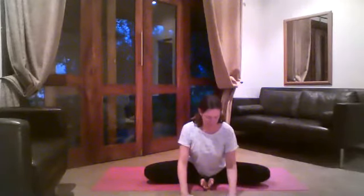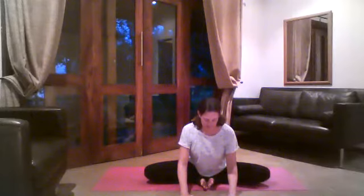We'll do the cobbler with the soles of the feet touching. From your cobbler, just settling into it for two or three more breaths. Then from an inhalation, bring yourself all the way back up again. Bring your knees together and give them a good squeeze.